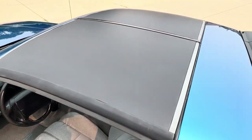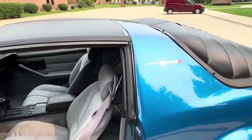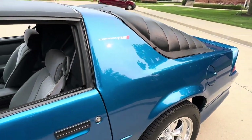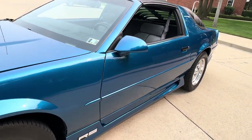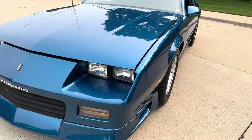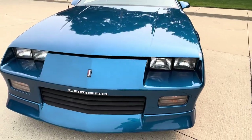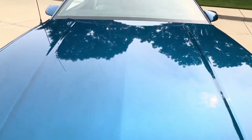AC blows ice cold. You can see the wrap on the T-tops there. Nice gaps, beautiful car throughout. One tiny stone nick in the windshield — that's the only thing I noticed on the front end here.